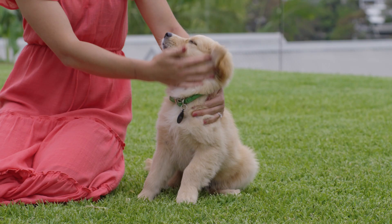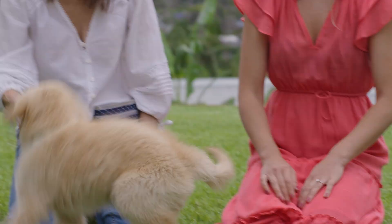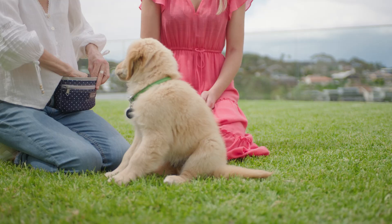To teach your puppy to sit, you need to start with them in a stand position. Grab yourself a treat and what you're going to do is hold that treat high above their nose, and you'll see the bottom naturally goes to the ground — and then she gets the treat.